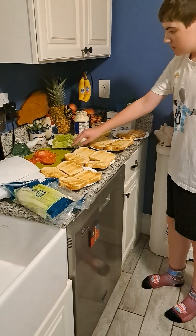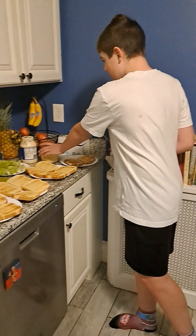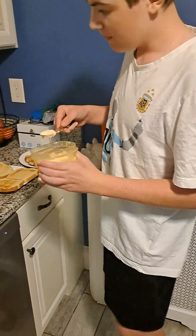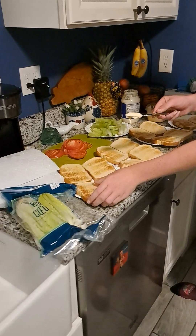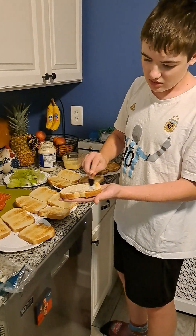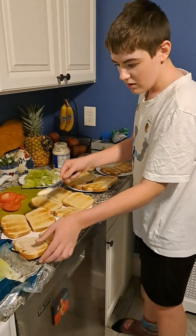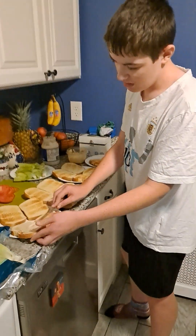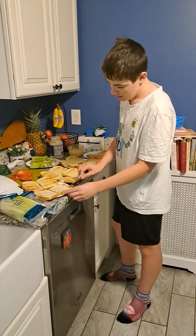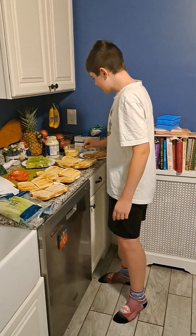First when you want to start off your BLT, depending on if you like it or not, you may want mayo, or you may want spicy mayo, or you may not want any mayo at all. I prefer spicy mayo and I made this spicy mayo with a habanero sauce from Brazil. I'm just going to spread that on real nice there, get some more of it on there, and you want to do that to all sides of your bread.